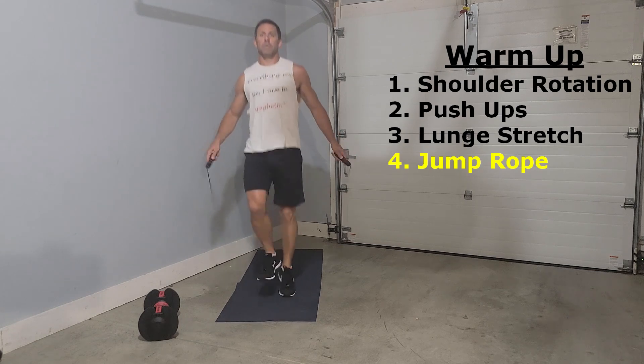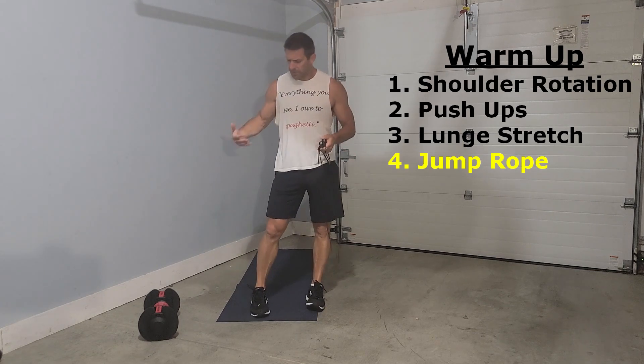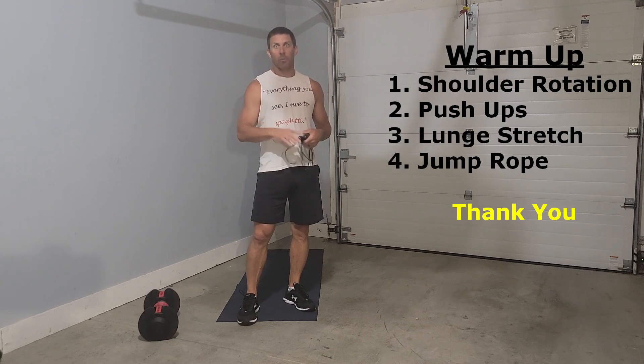Each round should take about a minute. We have the shoulder rotations, push-ups, lunges, and jump rope. It's a great way to warm up, get ready, and get focused for your workout. I hope you have a great one.